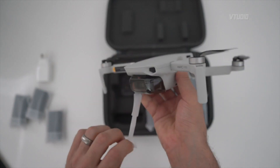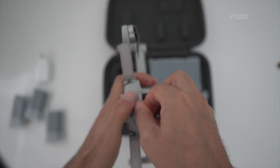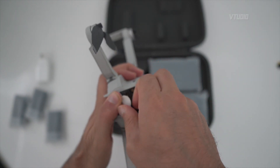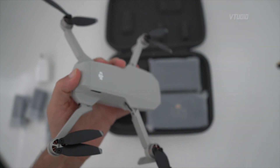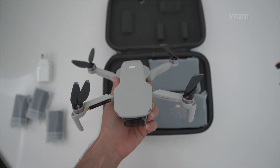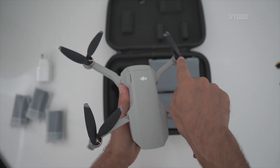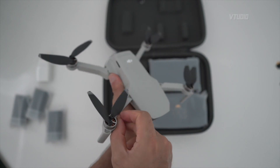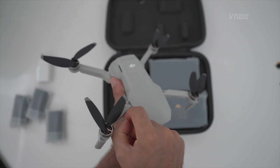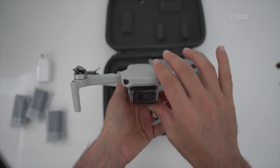There are little tags everywhere — let's get rid of them all. Be careful removing this tag because you can easily rip out the battery door. Unlike other DJI Mavic drones, these propellers are actually screwed in, so they're harder to replace. To be honest, I've never replaced a propeller on any of my drones, so as long as you don't crash it you should be happy.